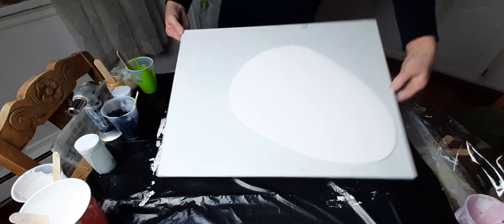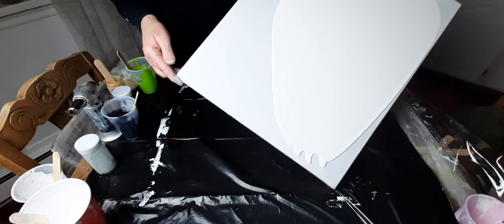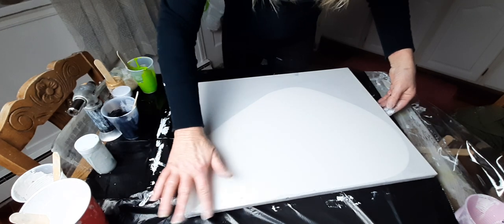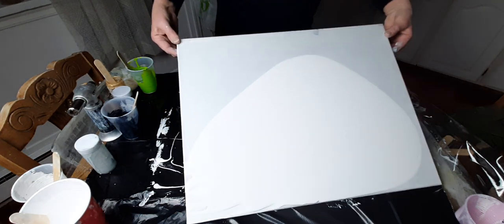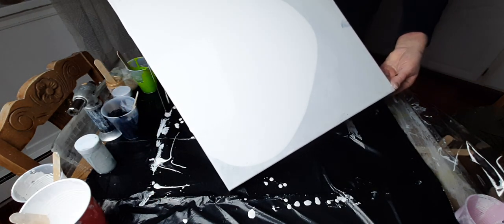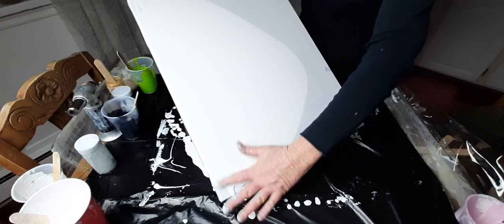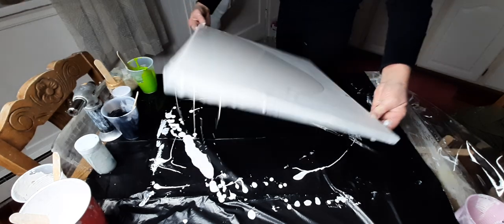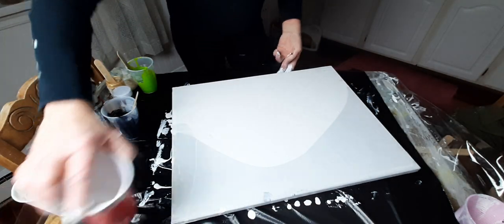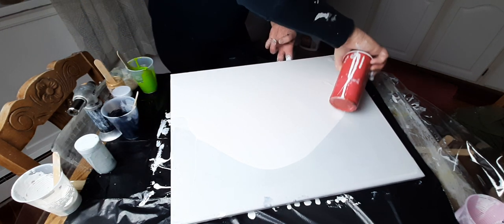My base paint tonight is half and half Artists Flow Acrylic and Beauty Tone House Paint. I was using all the flow acrylic but it just doesn't work for me — it works for most, but for some reason I struggle with it. I really like my house paint, so I went back to the house paint recipe that I always use. And it just seems to work, so we're going to go with that tonight.